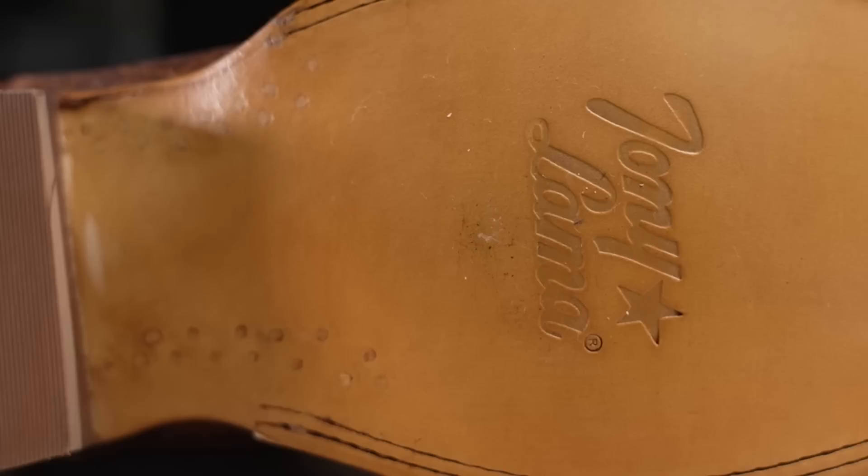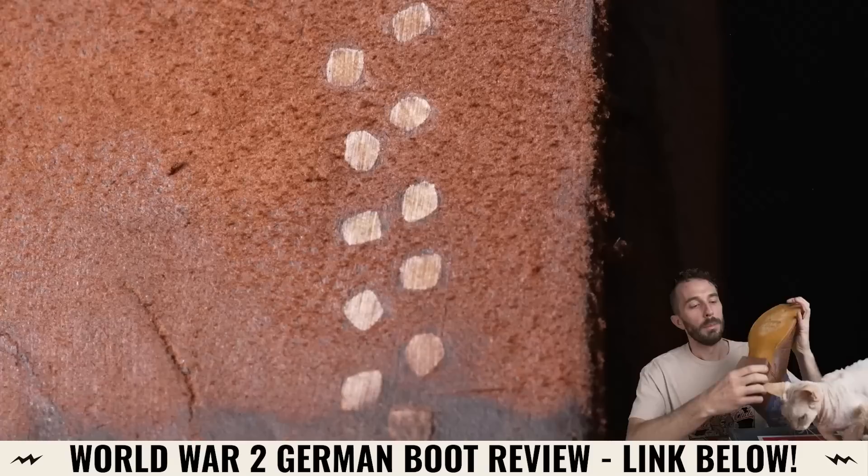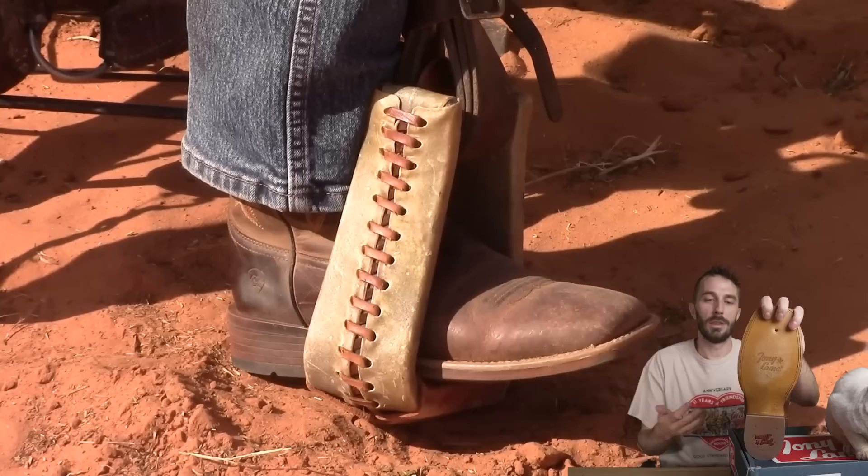While looking at the outsole, you can see there are lemon wood pegs along the arch of the boot. This is a pretty traditional cowboy boot feature because lemon wood pegs wear down at about the same rate as leather. More importantly, when you're riding a horse with your boot in the stirrup, if there were metal nails in there and the leather started wearing down, those nails would start roughing up the stirrup, potentially catching your foot — which is not what you want with a really expensive saddle. That's why you still see lemon wood pegs in cowboy boots.